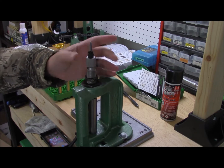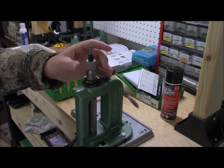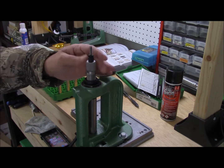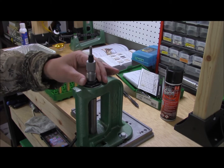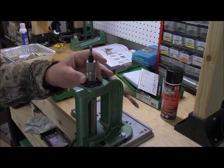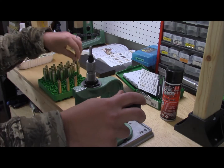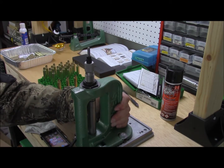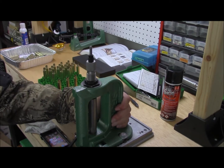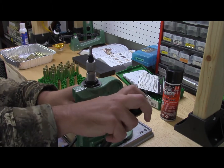Screw it in until it touches and go ahead and lock that down. When I lock these down, I don't take it very tight — I just go ahead and take it hand tight. I don't do it very hard. So here's one of my lubed cases; that was kind of a sticky one.